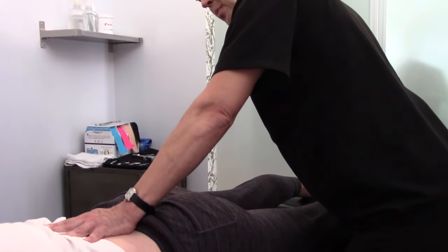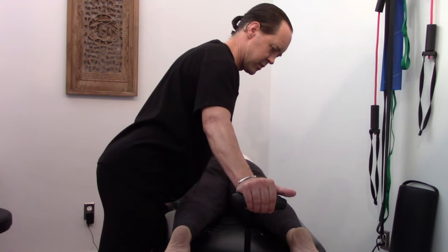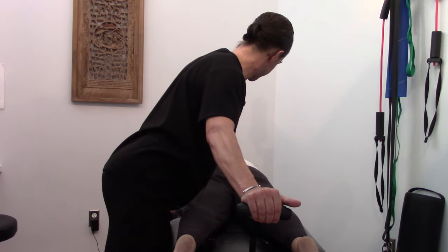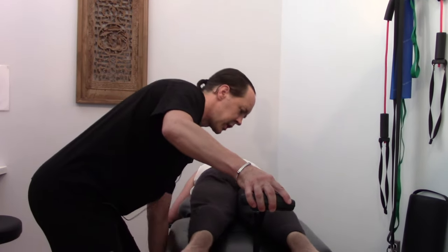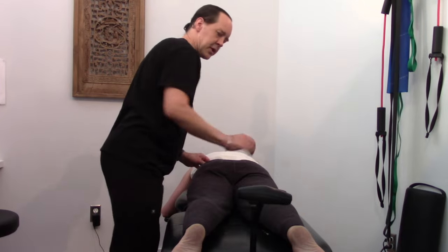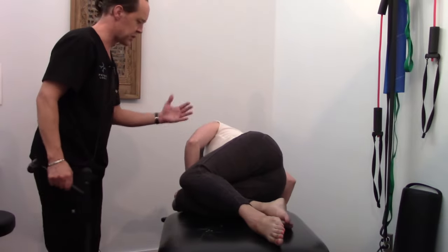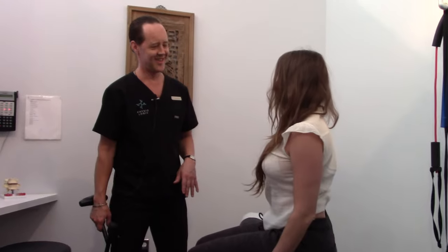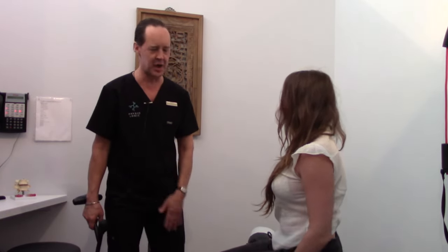That feels a bit more mobile right there. That's feeling pretty good. How's that feel, Jamie? Okay. Now, Jamie, just a reminder that as you get up from the table, I'd like you to activate your core and your glutes to turn onto your side, keeping a neutral spine. Just pivot using your upper body to come up to a sit. All right, when you're ready, come on up and we'll head out to rehab.